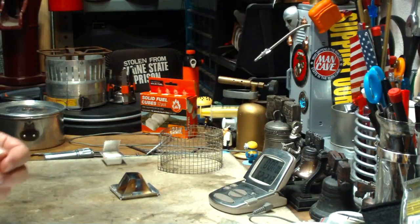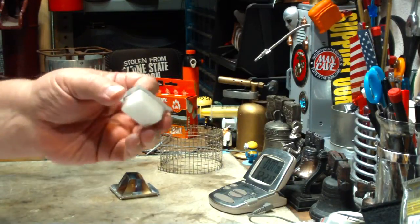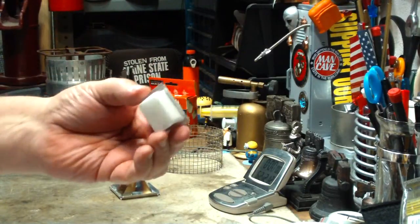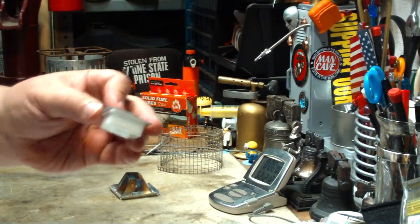I'm personally not a big user of espet, but I do carry this stuff to use in case of an emergency because it does carry well, but it tends to be kind of messy on pots and stuff.